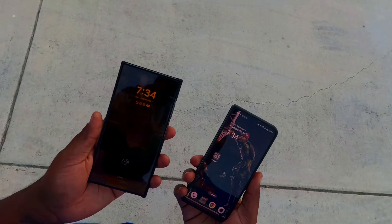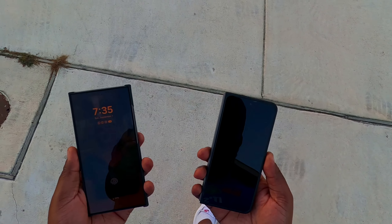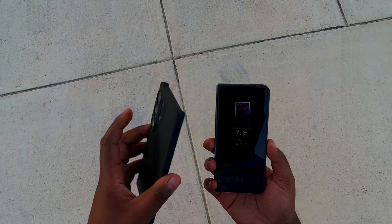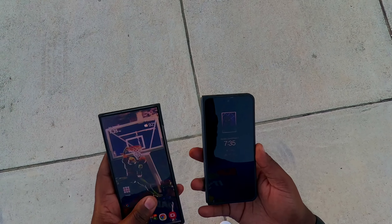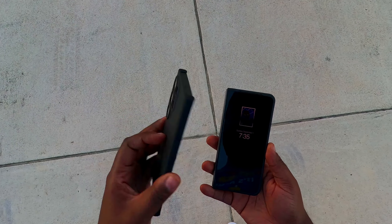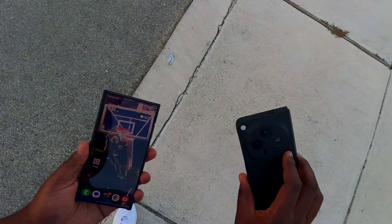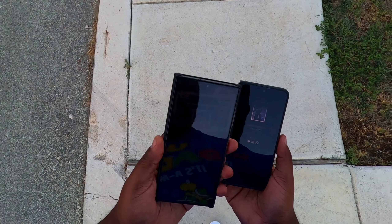Buying the S24 Ultra is making me notice some of the things you cannot do on the OnePlus Open and some of its flaws — like the updates, the Circle to Search missing, some apps that just don't work correctly compared to a Pixel or the Samsung. Sometimes things lag. As for the 5G connection issue I had with the S24 Ultra — that's fixed itself here. But on the OnePlus, when I go to my work building, 5G goes out and I have to switch to 4G. I think the Samsung actually has the best reception of the three devices.